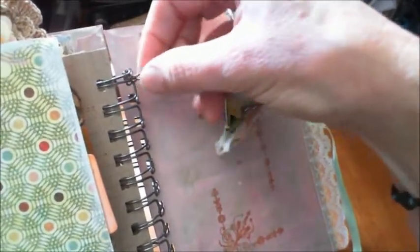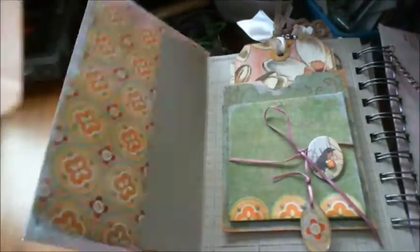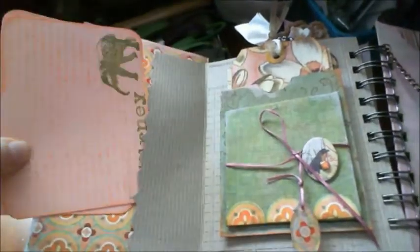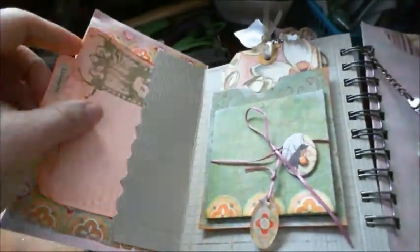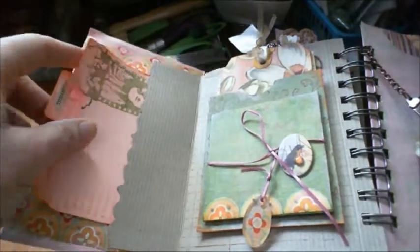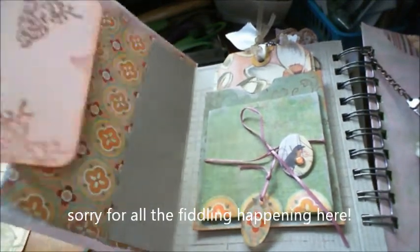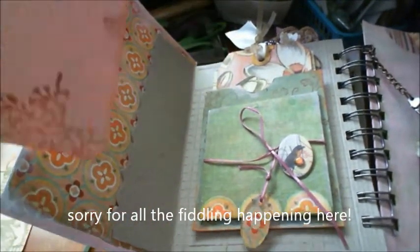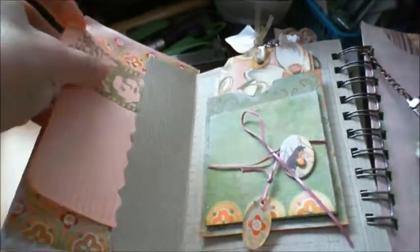The bulldog clip is attached to a swivel clasp that is attached to the spiral of the book, so it opens like this. There are two tags in this pocket - all pink and salmon and orange. I took the colors off this paper. There's a little sticker from Websters Pages that says 'thankful,' and this is a Paper Artsy stamp - old lady and the elephants. I love the elephants; I was born in Africa so the elephants are very special, especially if you've seen them in the wild - they are amazing creatures.